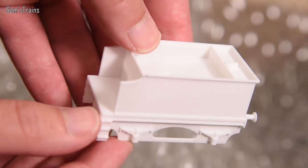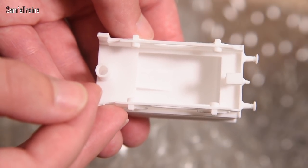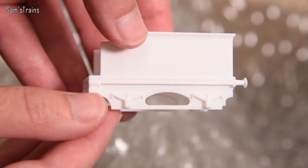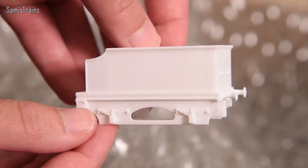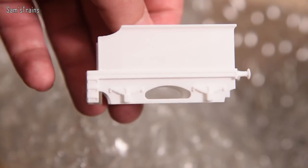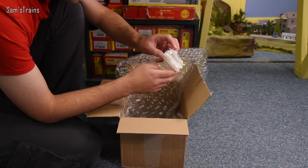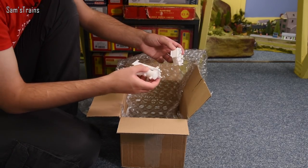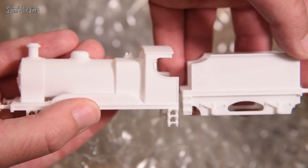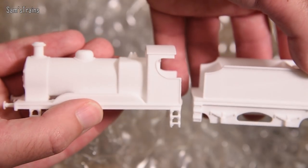This tender just reminds me of something narrow gauge - in fact the loco does as well. Maybe it's just the spacing of the axles, but there's something really cute and narrow gauge-esque about this. So if you model O gauge and you've got a double-O narrow gauge line as well, maybe this would be cool for you. It's difficult to imagine what this will look like painted, but you could do all sorts with it.